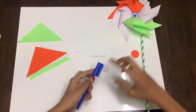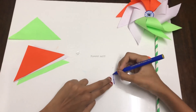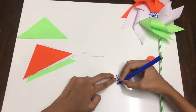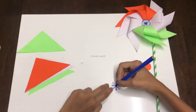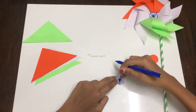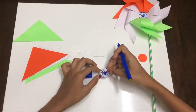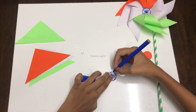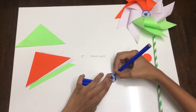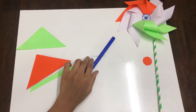Take a circle paper in white and a sketch pen. Now draw some spokes to make the Ashoka Chakra. Draw straight lines to get the spokes. If possible, draw 24 spokes to get the actual Ashoka Chakra.